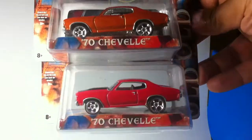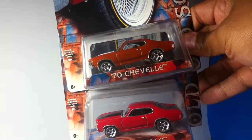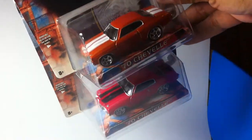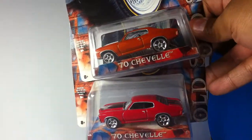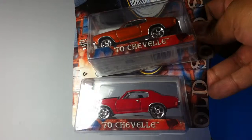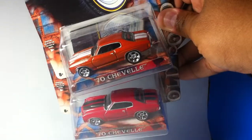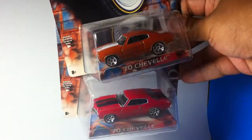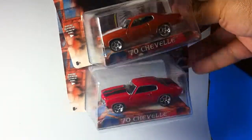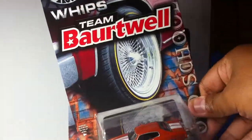I got this one and I got a red one. On video they kind of look alike, but the one on the bottom is red with the black stripe and the one on top is orange. They both have the same rims — same casting, different paint. Let me know if you guys like it.